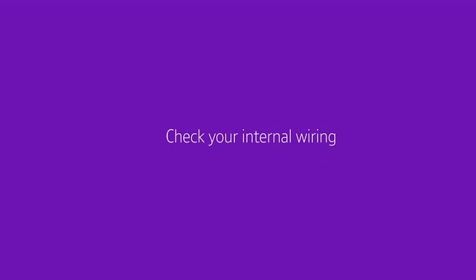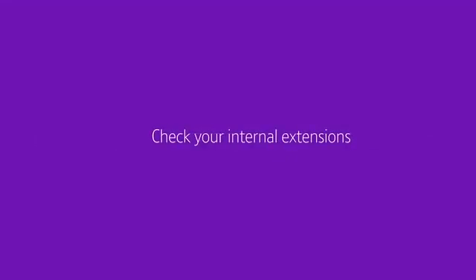But if this solves the problem, you need to check your internal wiring. That means you'll need to check your internal extensions and any devices attached to your network. Plug them in one by one, testing your broadband as you go, until you identify the equipment that might be affecting your service.